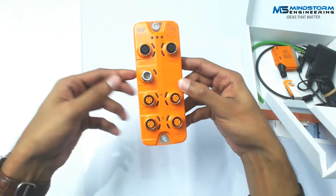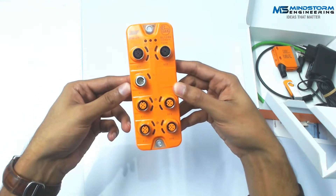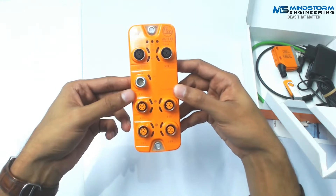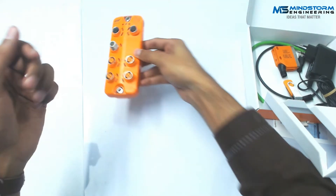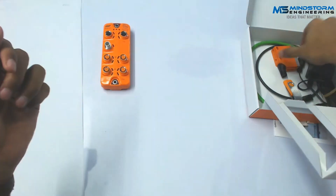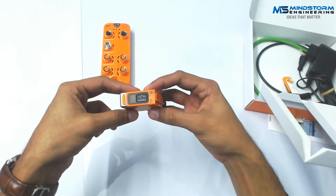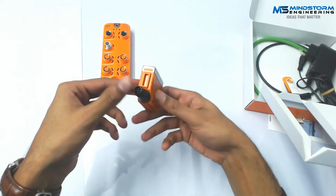The best part is that a single port can be used to connect either input or output — meaning sensor or actuator both — or it can be used for both analog and digital signals as well. This is our main device. We also have this distance sensor that can sense a range up to 200 centimeters, and it has an M12 connector.